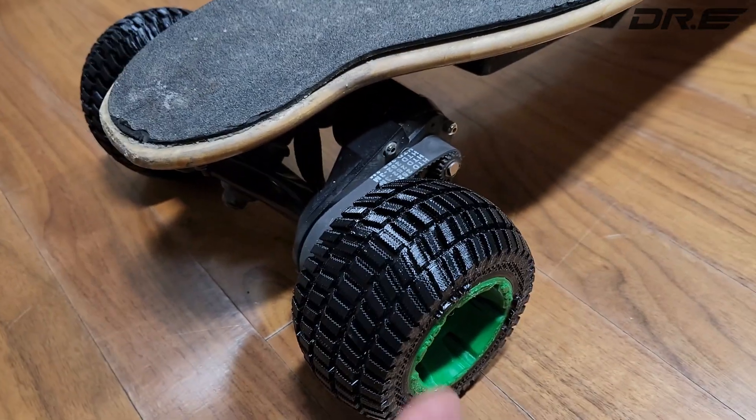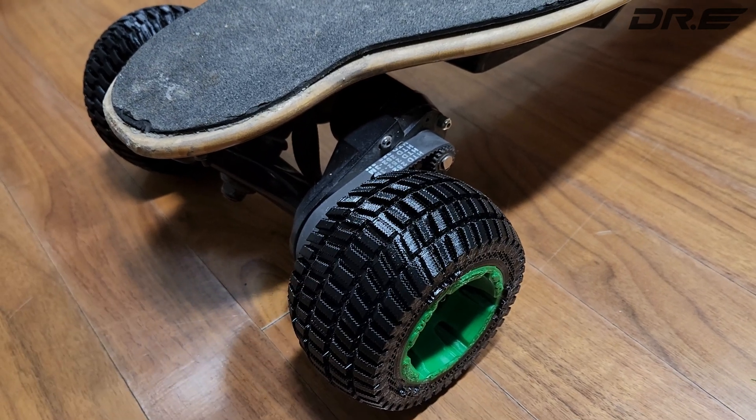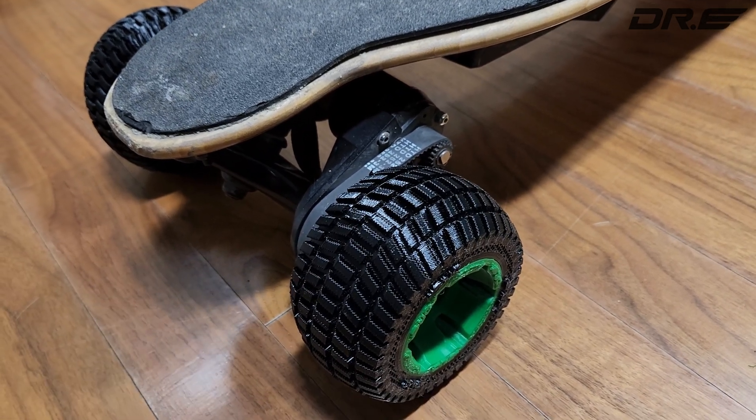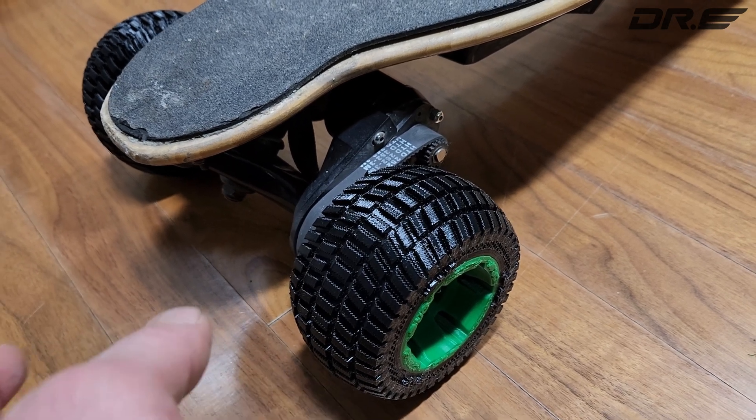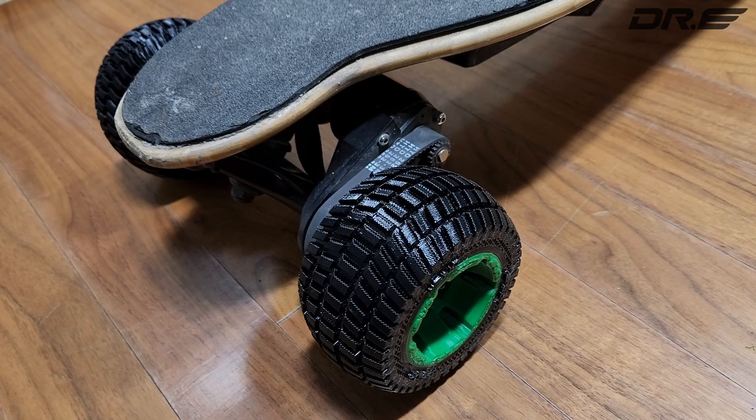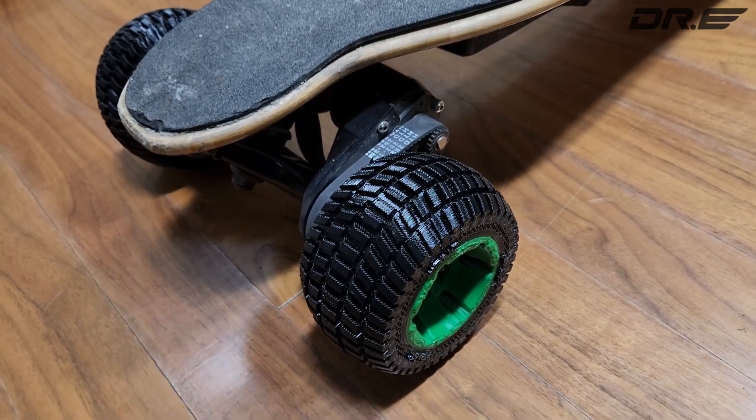These are actually designed to go over snow. Later I'm gonna redesign them for less grippy surfaces, but in my testing it goes over a lot of snow — compact snow, fluffy snow.